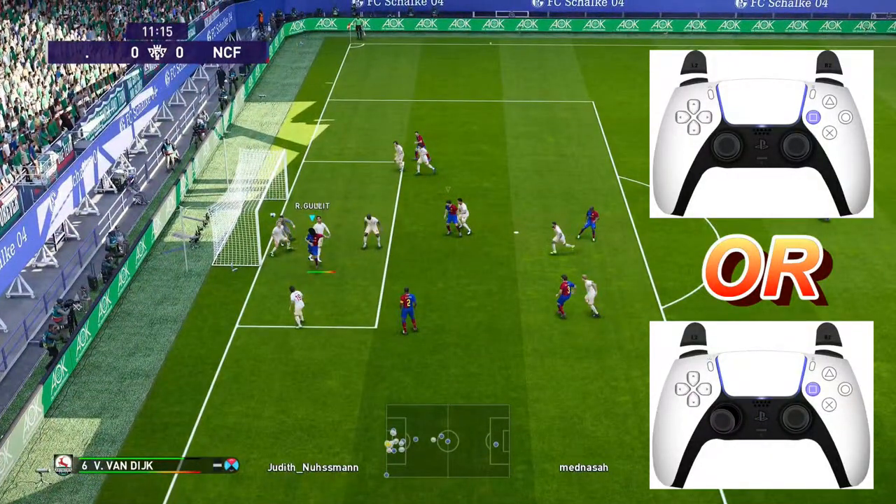When shooting, I recommend you either shoot into the short corner, or not press any direction and press just the shot button.